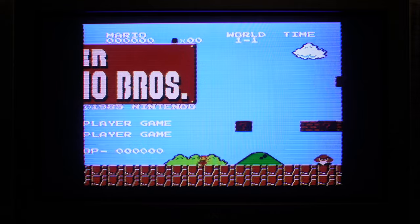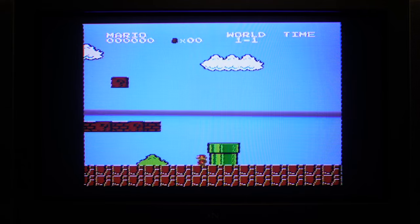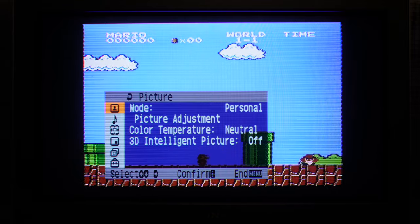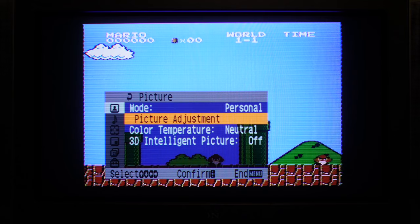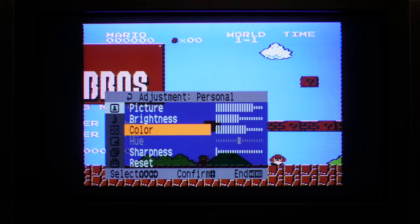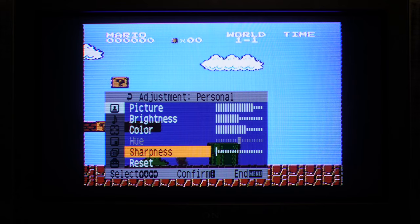Straight into it — NES hooked up via composite video into the front jacks on the television. Super Mario Brothers running, looks pretty good. The menu system is the typical sort that Sony TVs of the time used. I've gone for personal picture adjustment. The picture — which is translated as contrast — was at maximum; I've dialled it back a bit, it's still quite vibrant. Colour I've modified a bit, and sharpness I've reduced. I don't like a sharp picture, I like it a bit softer.